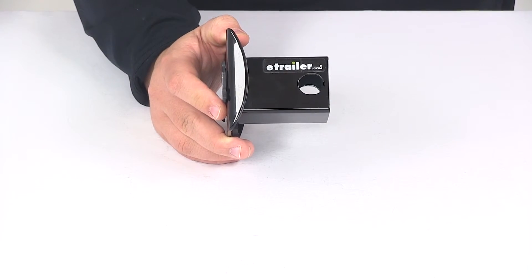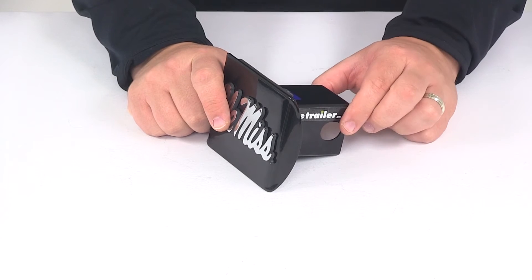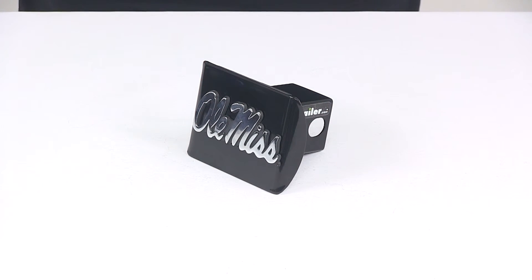This is designed for a 2 inch by 2 inch trailer hitch receiver. It's a simple installation — all you've got to do is slide it into the receiver tube of your hitch, line up your pin holes, and then secure it with a hitch pin and clip or a hitch lock. That's going to do it for today's look at the Ole Miss 2 inch hitch cover from AMG.